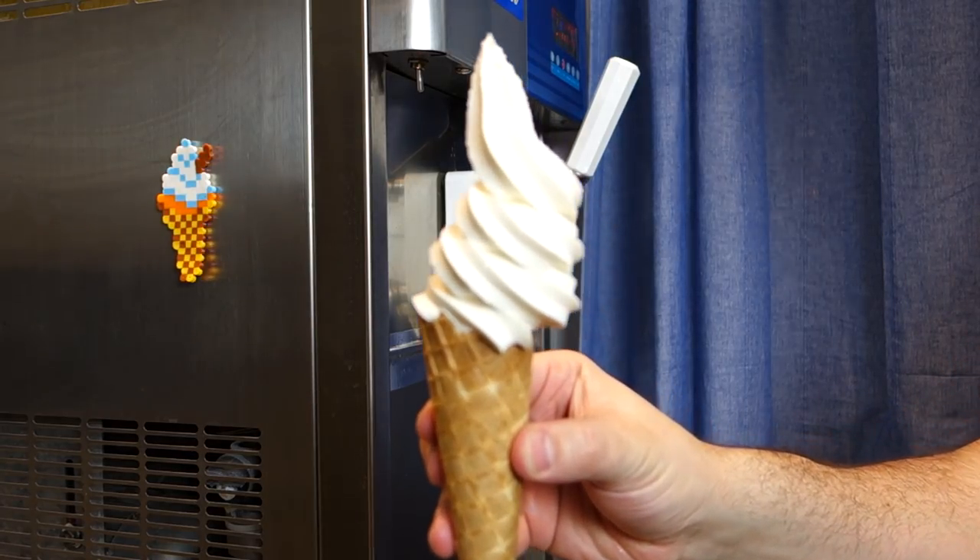Look at it, it just looks normal. It's not ice cream, it's just mayonnaise. I've put mayonnaise through an ice cream machine.